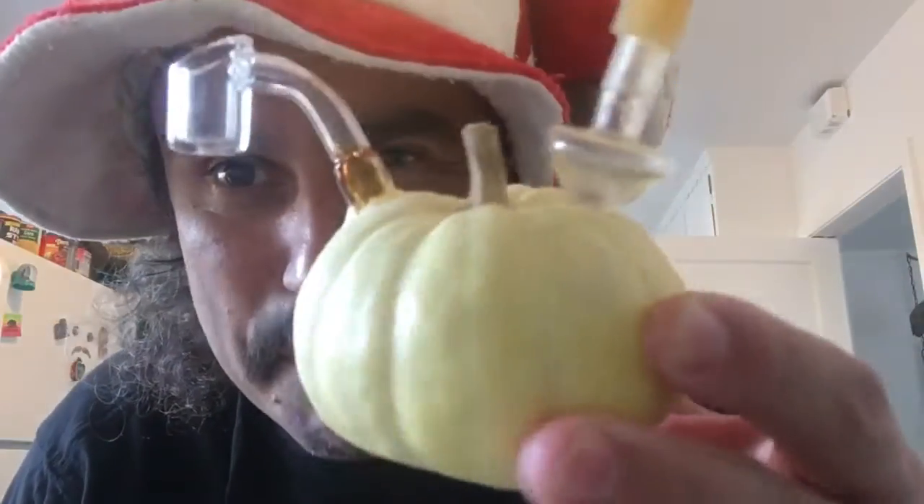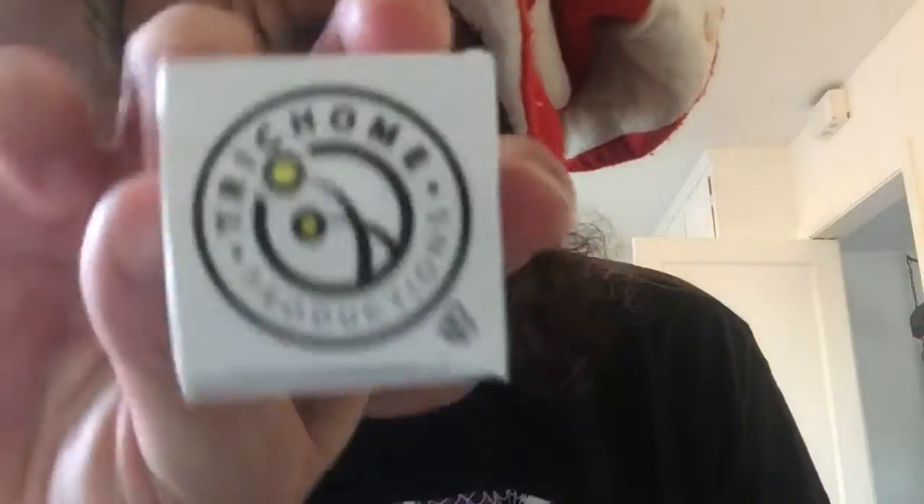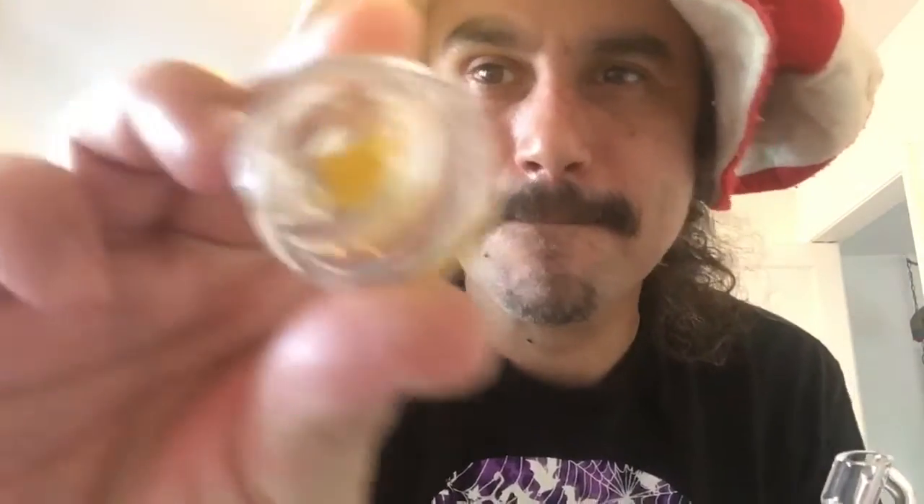Welcome to the next episode of Can I Dab-Bong It? Happy Halloween. For this special episode, I have a mini ghost pumpkin. The first flavor is going to be Tri-Comb Productions, Death Star Cherry Pie. Dabby Halloween.